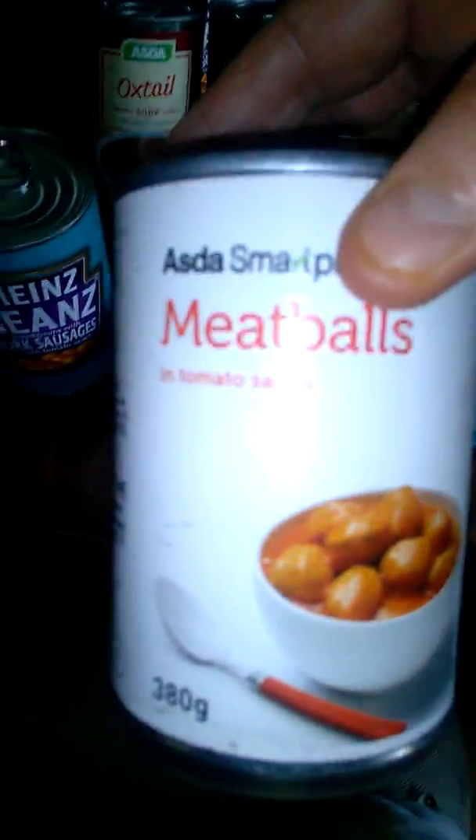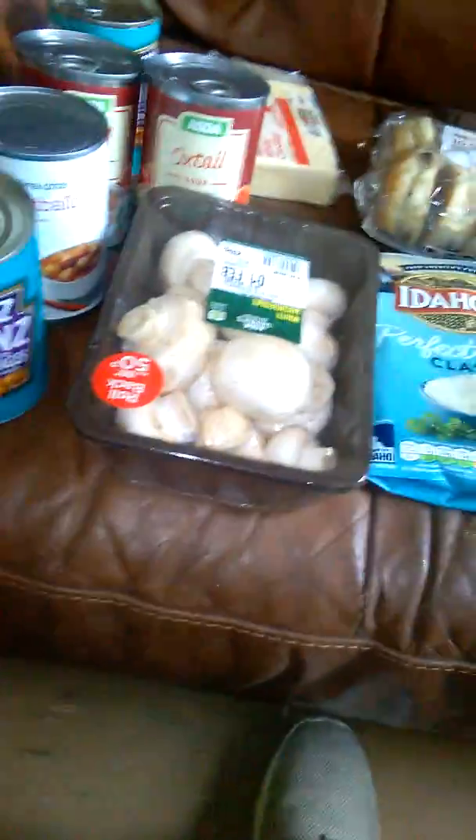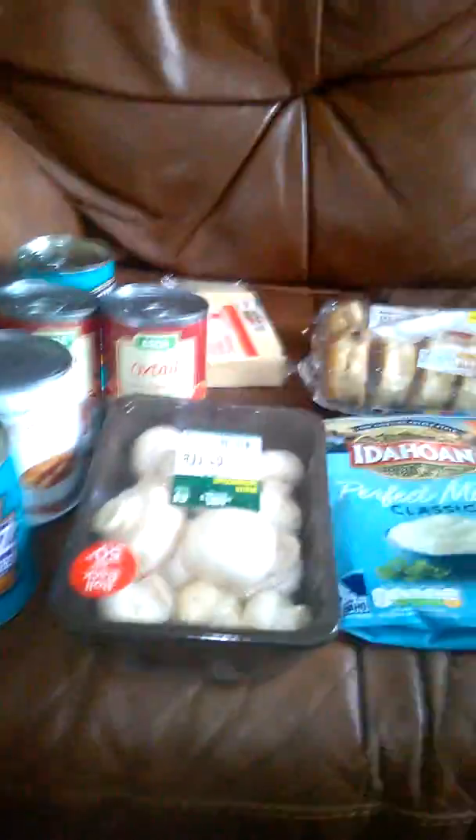The main staple is the oxtail soup — there'll be two of them. They're gonna be mixed with this, which has got tomato in it, but it shouldn't affect the flavor too much because we want a nice beefy broth. We could put the mushrooms in whole and let them soak in the sauce, or fry them up.